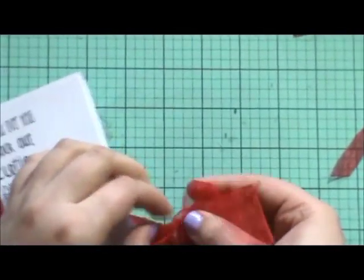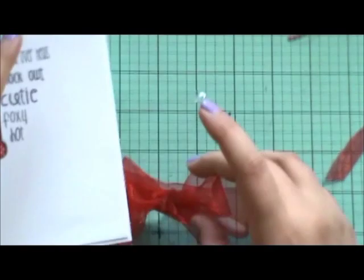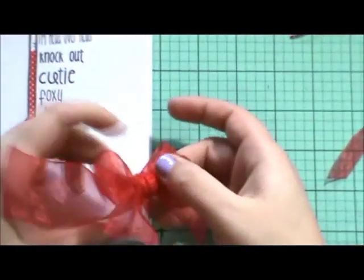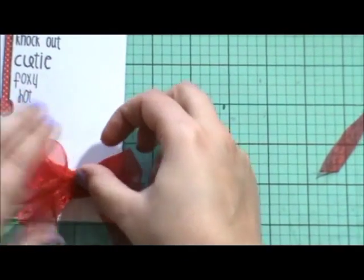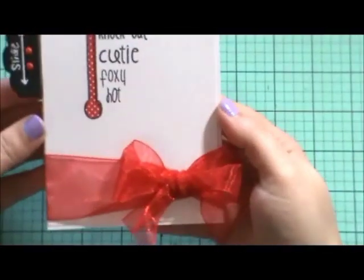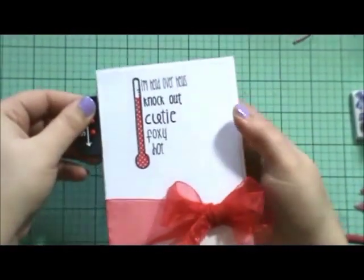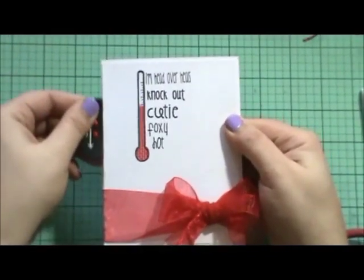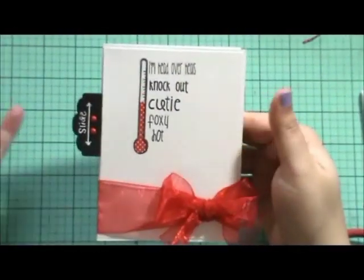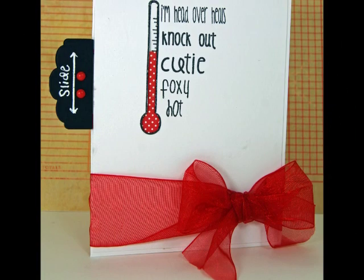I just took a glue dot and stuck it underneath, and I need one more for the top. I took a glue dot, stuck it underneath, and then just pulled my ribbon to it, placing that ribbon down and pushing it down really good — we don't want it to come up. And there we go, that is our finished card right there. I really like it and how you can move this to make it say whatever you want. The recipient is going to be able to interact with their card, which is always fun. I hope you guys enjoyed this little tutorial and I will catch you guys next time. Bye!